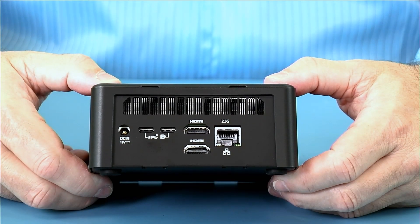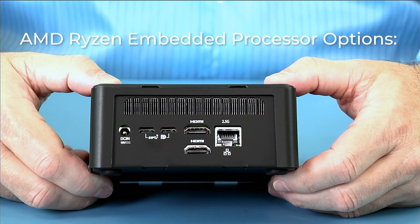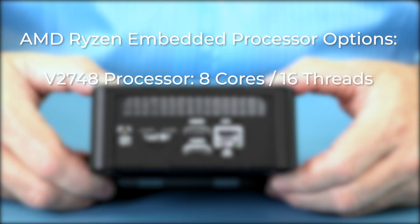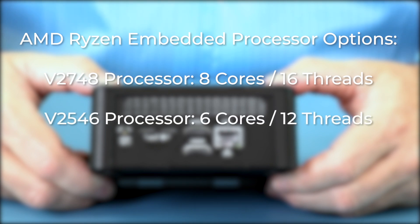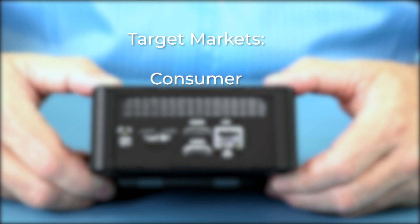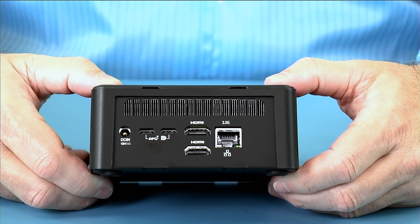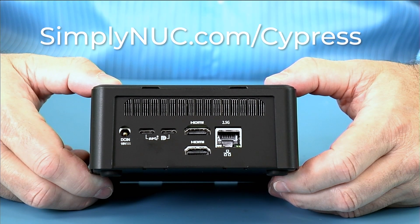The new Simply Nook Cypress is available in three different processor SKUs: the Ryzen V2748, the V2546, and the economical V2516. It's great for consumer, commercial, and industrial applications. Head over to simplynook.com at the links below and configure yours today.